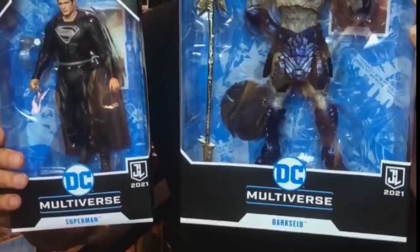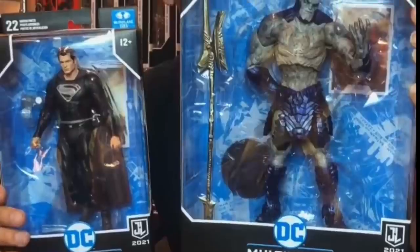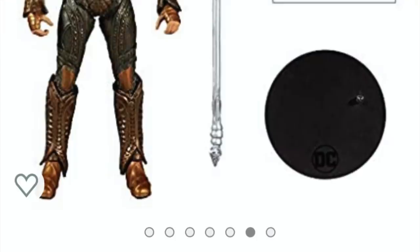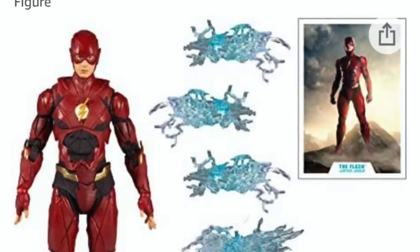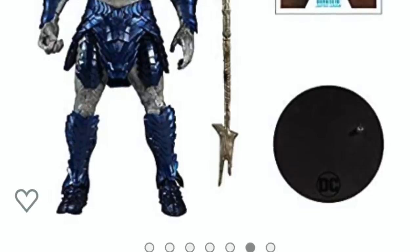I like the scaling between all the figures — I think they really did keep that in mind, especially when seeing them in the two boxes. So Justice League 2021, so far in the toy sense, is off to a good start. When will you expect to see these? This weekend, in conjunction with the Justice League movie dropping on HBO Max, the pre-orders will go up — most likely at all the major retailers. They already went up on Amazon about a week ago.